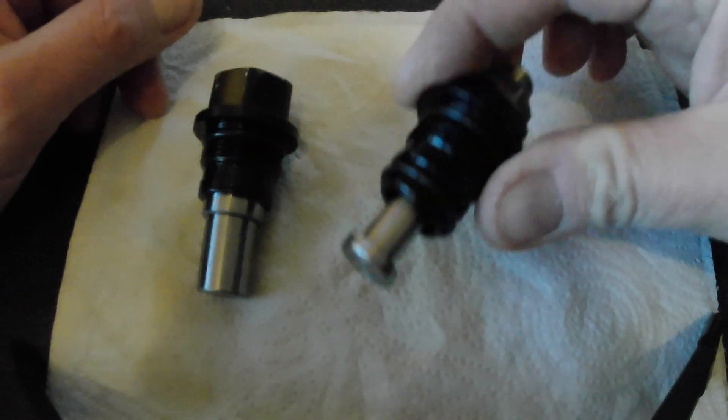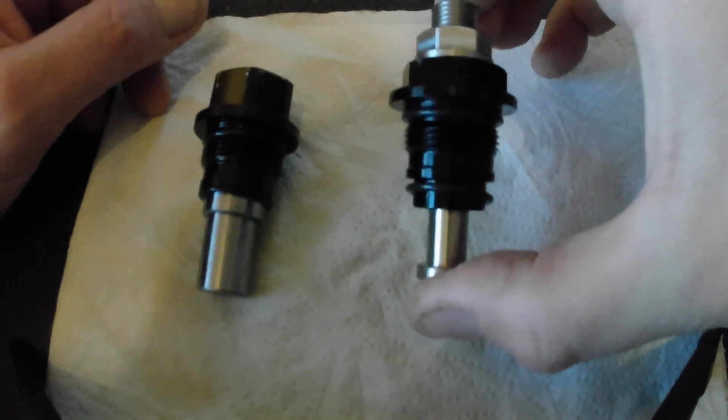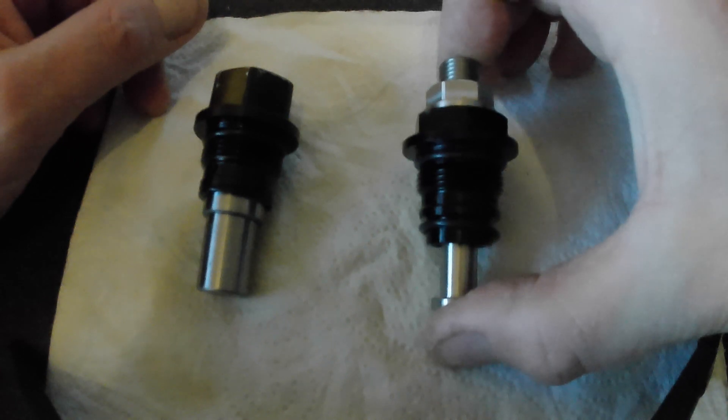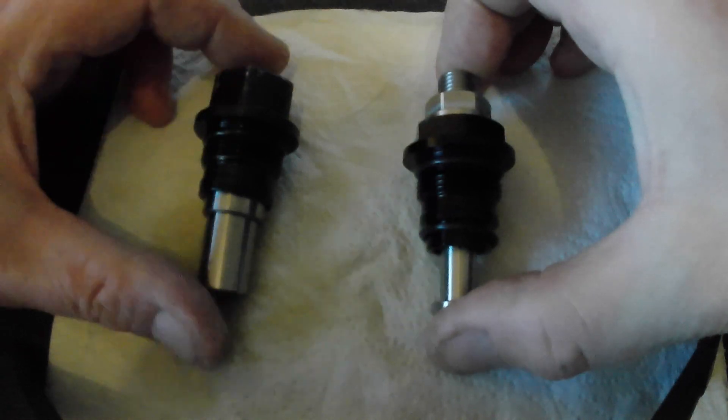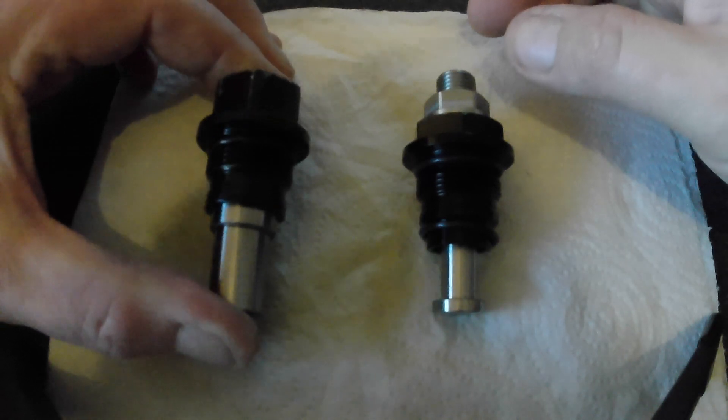I am now in receipt of my manual cam chain tensioner for the BMW F850GS. Alongside it for comparison is the hydraulic version.